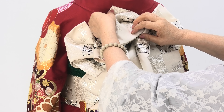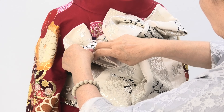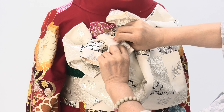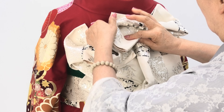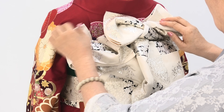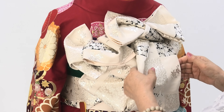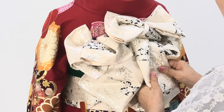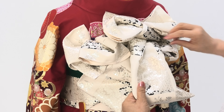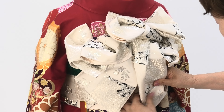ここに返して、ここ上で広げます。そうしますと右の羽と、この羽がリボンのように見えます。ここでこの端を少し広げまして、こんな感じを作りましたら、この端をちょっと折り込みまして、斜めに。(Return it here and spread it upward. Then the right wing and this wing will look like a ribbon. Spread this end out a little, and once it looks like this, fold this end in slightly at a diagonal.)